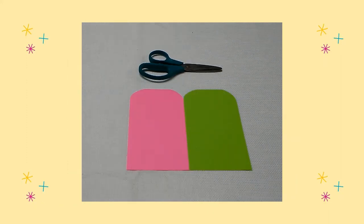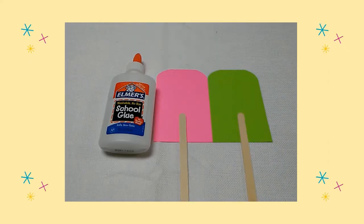Next I used my scissors to round the edges on the top of each rectangle. Then I glued a craft stick on the back of each rectangle.